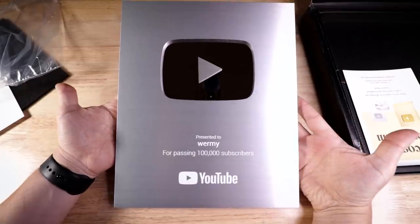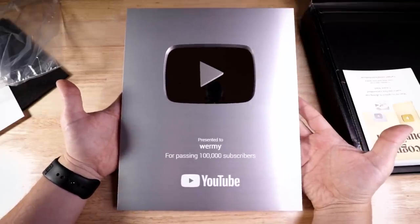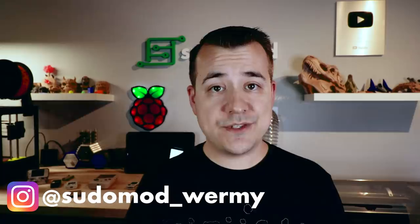Also, a milestone happened not too long ago — thank you guys, I really appreciate it. Never thought in a million years I'd be getting one of these, and it's all thanks to you. Before too long I'll be doing a workshop tour video like a lot of you have asked for, showing what tools I use, 3D printers, the laser I've been using, those kinds of things. I'll have a bunch of giveaways as well, so stay tuned — it should be out in the next couple of weeks.